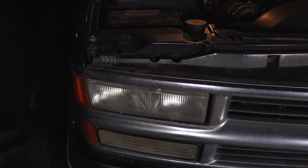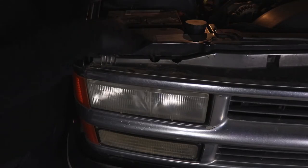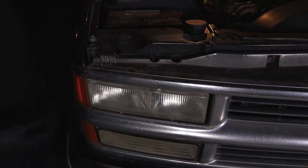These headlights are actually pretty easy to do. We just have to remove the whole unit, which requires just taking out this screw and this screw. This right here is going to be your low beam and this one is going to be your high beam. So once we take these two bolts out, this whole unit will come out and then we'll be able to change the bulbs.